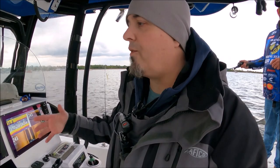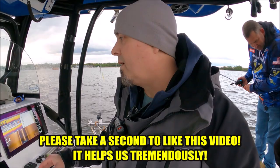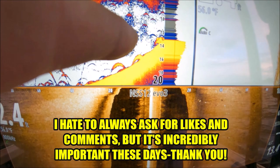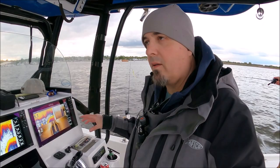They're relating to the structure on the bottom — in this case it's a hump — and they're using that hump to feed. Current comes through and bigger fish have to work harder in current. The bigger they are, the harder they have to work, and they don't want to do that. They'll get behind humps and little depressions in the bottom to get a break from the current and wait to ambush bait coming by. You can see on the sonar how those arches are right there on that hump as we come up — this group of fish is relating to the hump.